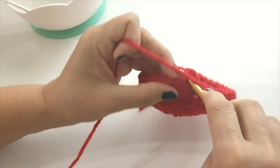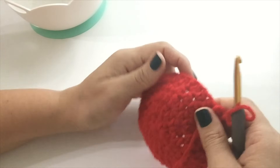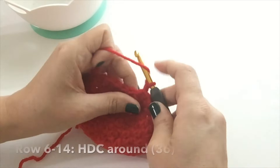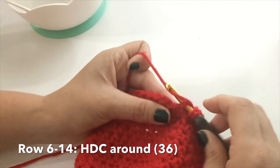Slip stitch at the top of the first half double crochet. If you're expecting a larger baby head, feel free to increase to 45 stitches — that would just be half double crochet increase followed by three half double crochets. This is a pretty good size hat; it's going to fit most newborns. We're half double crocheting around until you hit 14 rows total in half double crochet. Slip stitch into the top of the first half double crochet and chain one.